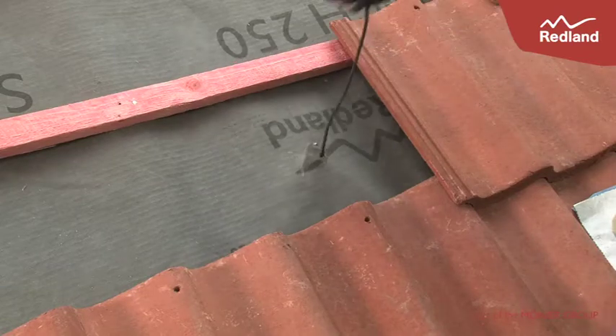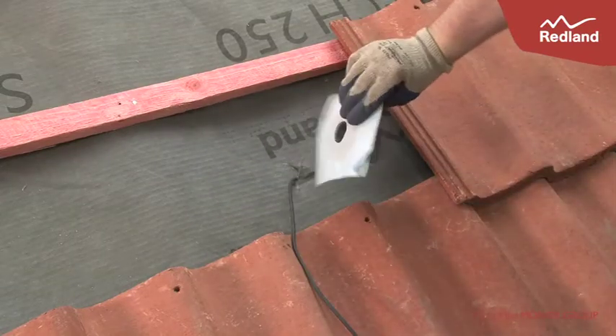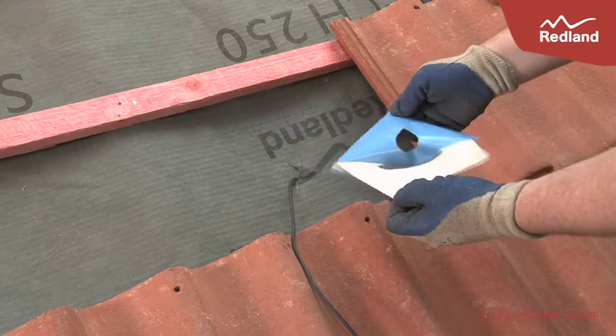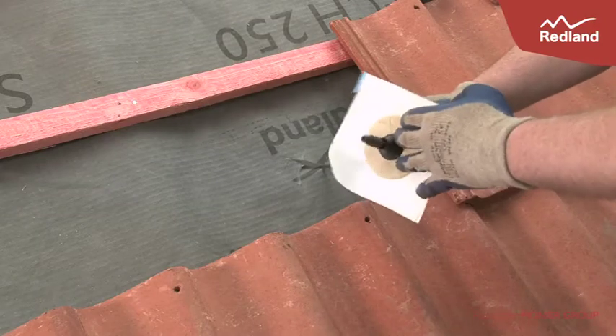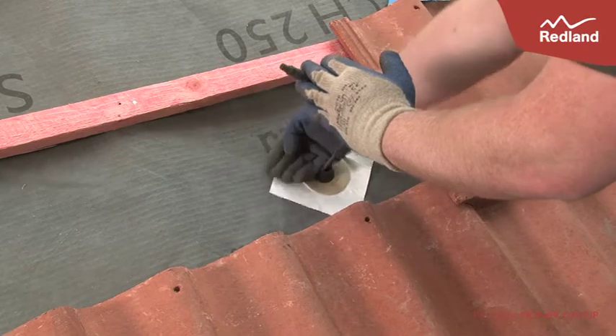A cable outlet collar should be used to seal the underlay around the cables. Different sizes are available to suit the size and number of cables used. Remove the backing of the collar, pass the cables through and stick to the underlay in a diamond orientation. Ensure it is fully stuck to the underlay.